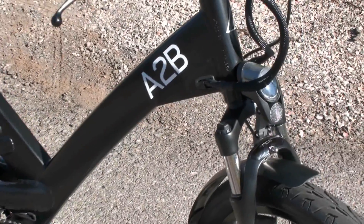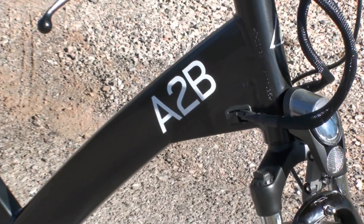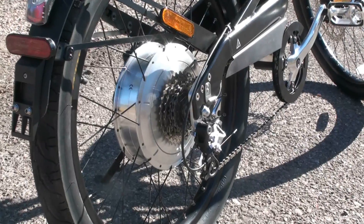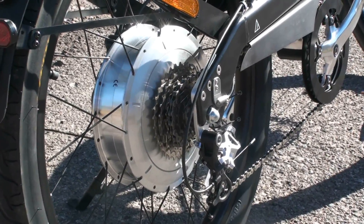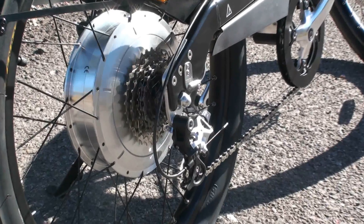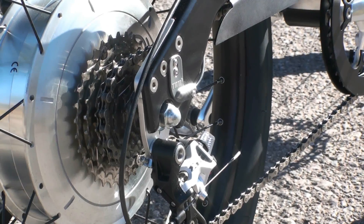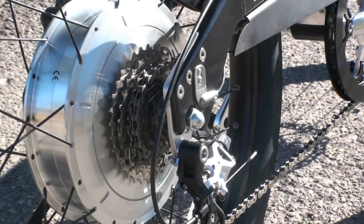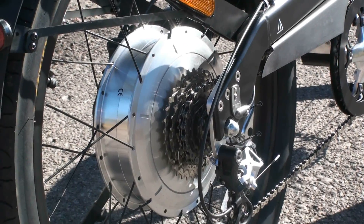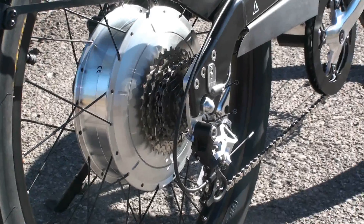You can also see the internal cable routing here on the frame, which just keeps the whole design pretty clean. This is the 500 watt direct drive rear hub motor that helps you get up to 28 miles per hour along with your pedaling. And speaking of that, you can see the TMM4 torque sensor here. It's mounted right on the back of the frame, and that basically senses how much pedal power you're putting in.